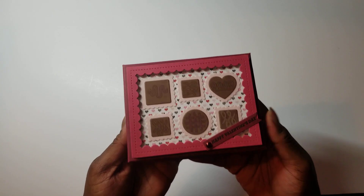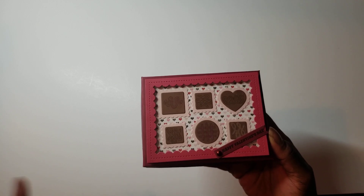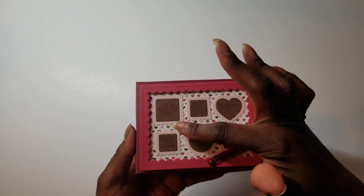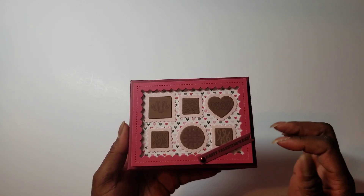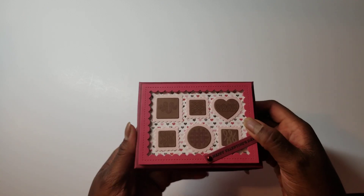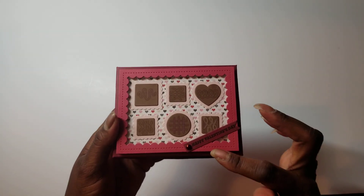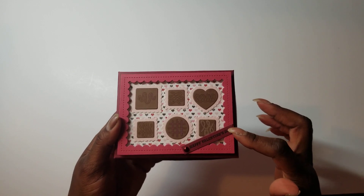I just made a basic box — scored rectangles and folded them together — and then I made my chocolate top. I made the little chocolate pieces, put a piece of the little heart paper behind there, put acetate behind the frame piece, and then lifted it up on foam dots. You can see the white foam strips. And then this flag is from the Diamond Press die set.